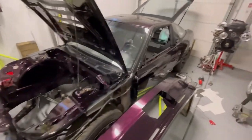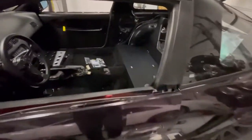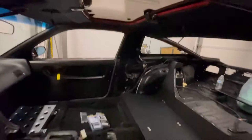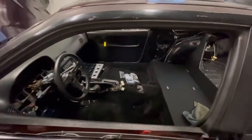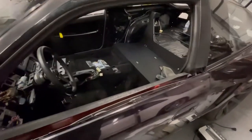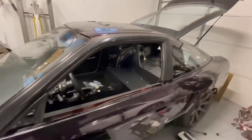As the title says, we're going to do a starlight headliner in the 240. Most of my interior panels are already out, so it shouldn't be too hard to get the headliner out. Wasn't too sure if I wanted to do this, but I figured why not. So I'm going to get the headliner pulled out and we can start doing the installation.